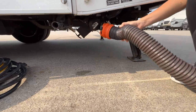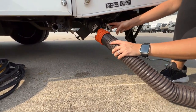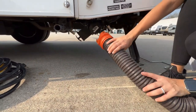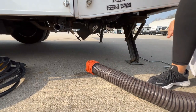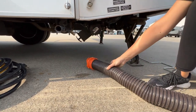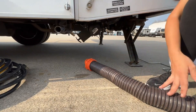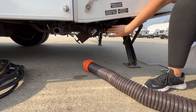Once both of them are connected, you're able to pull out on these valves, and that will release whatever is in each side of the tank. The silver here is going to be your gray. This is safe to leave open while you're connected at a site, and that way no water will overflow in the shower area — it will just slowly drain out. Now the black side to the left over here, that is for septic.